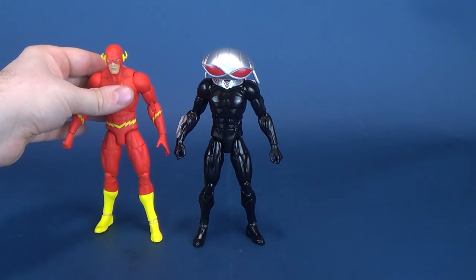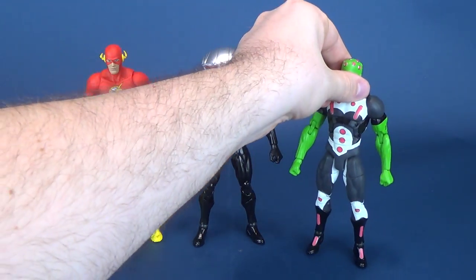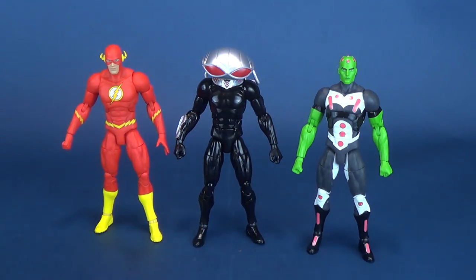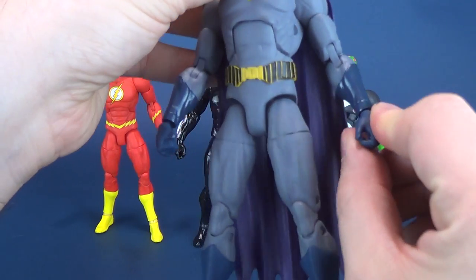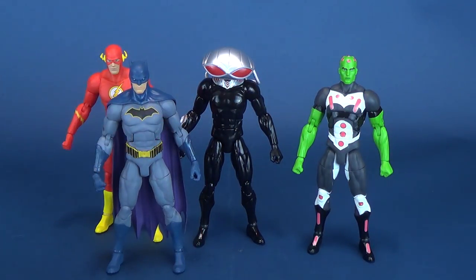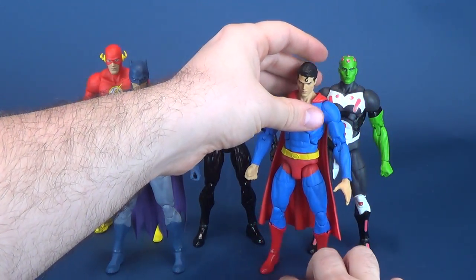Bringing in some of the other figures we've had a look at: here he is next to DC Essentials Flash, putting him next to Brainiac, which we just recently looked at, and here he is next to Batman — Batman was starting to develop some loose ankles, we'll talk about that in a second — and here he is next to Man of Steel, speaking of loose ankles.